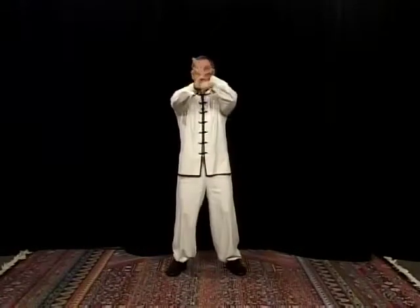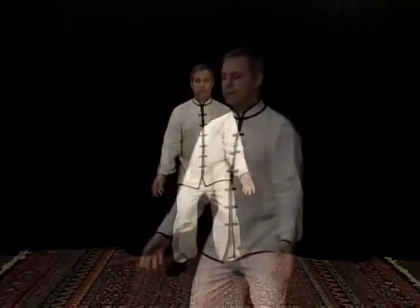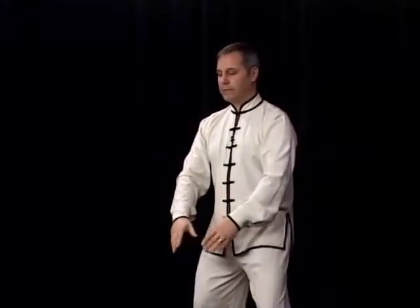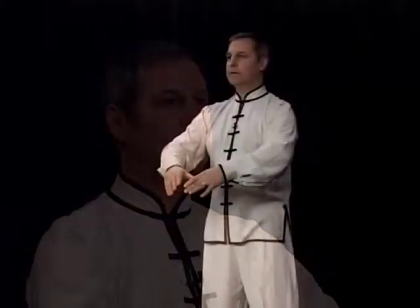Inhale, up. Circle outward — arms circling away from each other and then toward each other. Now the other direction: inhale up, exhale down. Inhale up, exhale down.